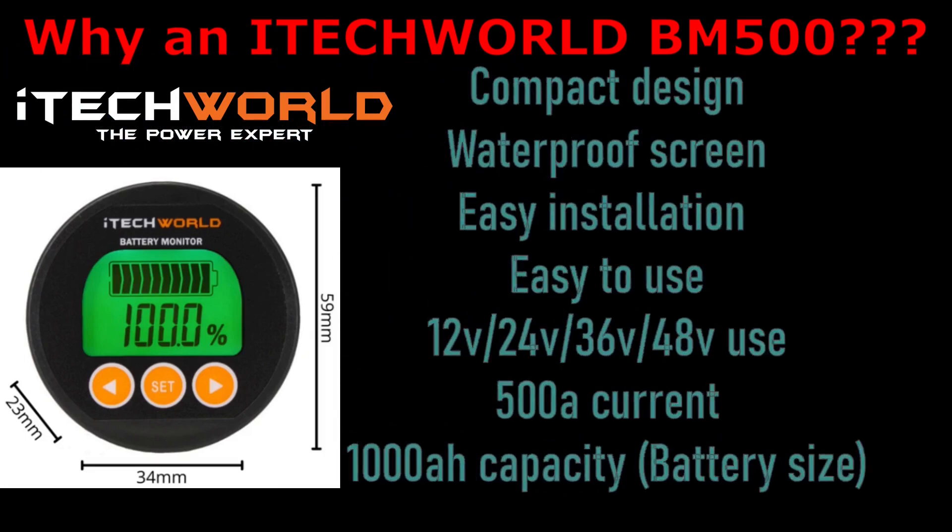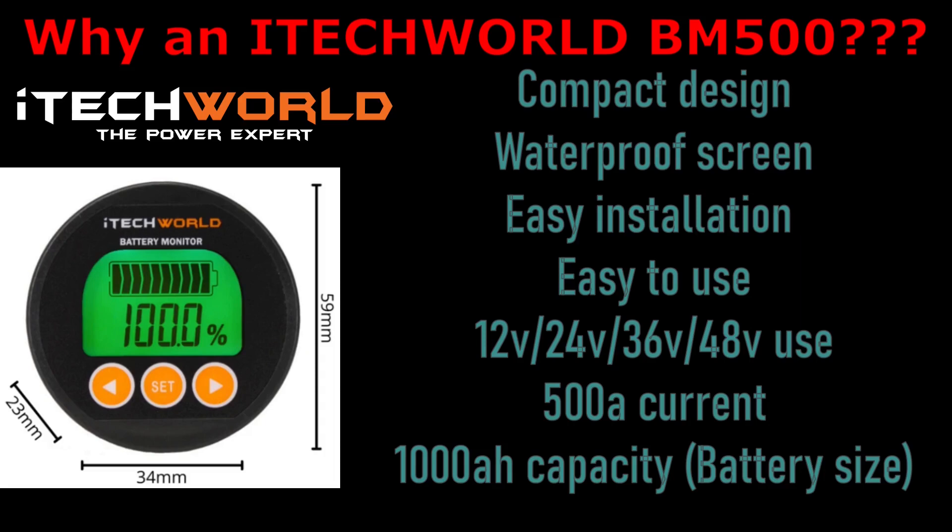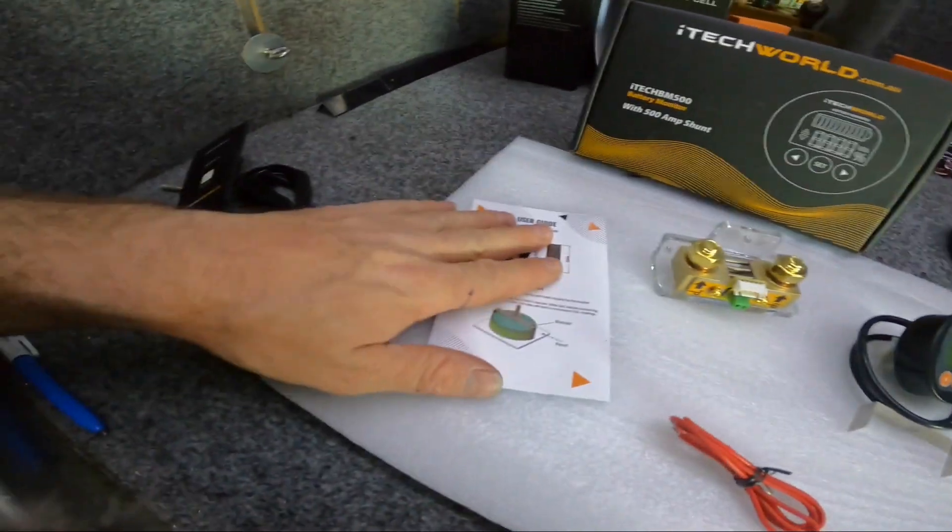So why did we choose the iTechWorld BM500, and what sets it apart from other battery monitors? It's got a compact design with a waterproof screen, it's easy to install and easy to use. It is compatible with 12, 24, 36, and 48 volt systems, and it has a 500 amp current draw — unlike some cheaper brands that only have a 300 amp max. It is also good for a 1000 amp hour battery bank capacity.